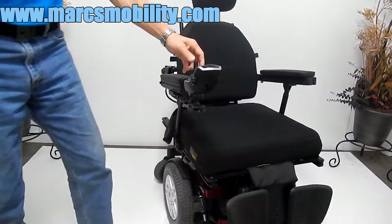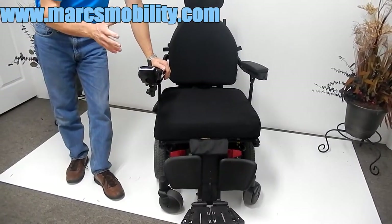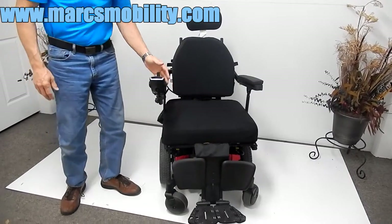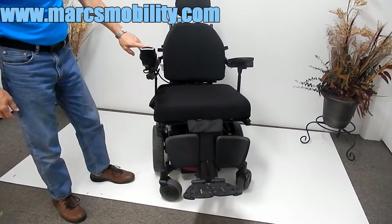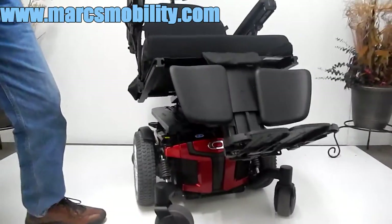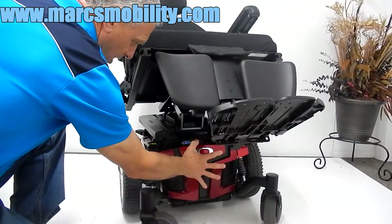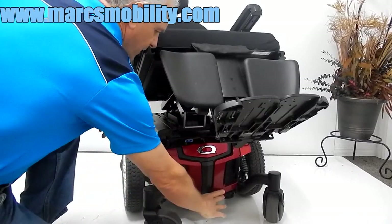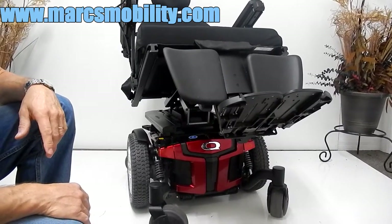This chair runs on two batteries — 75 amp group 24 batteries. Those are the largest batteries you can put in these chairs. To access the batteries, you do have to tilt the chair back. The batteries come out from the front of the chair. By squeezing these two levers together, the cover comes off and you have two batteries that come out back to back. So you don't have to take the whole seat off — just squeeze the lever, pull the red cover off, and the batteries will come out from the front.